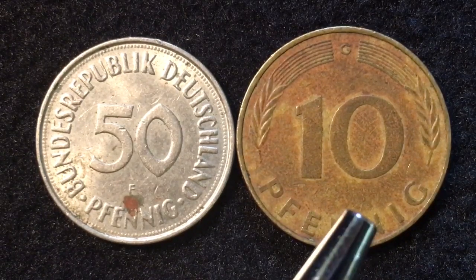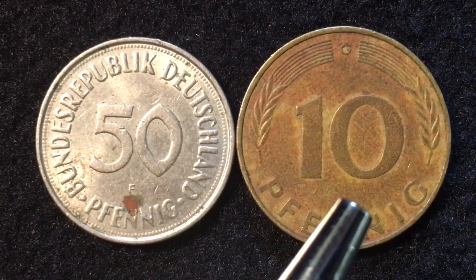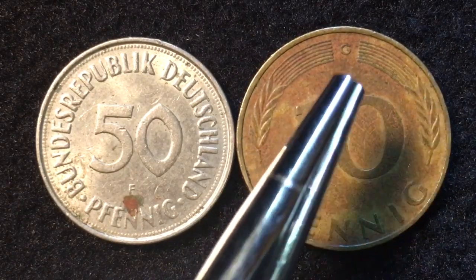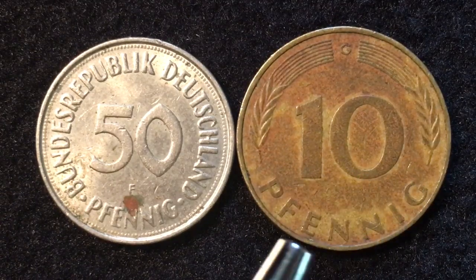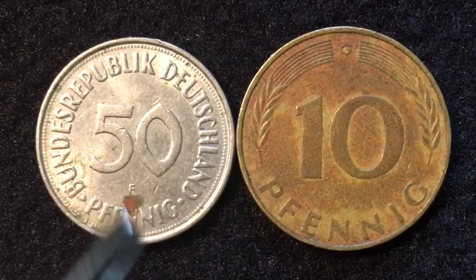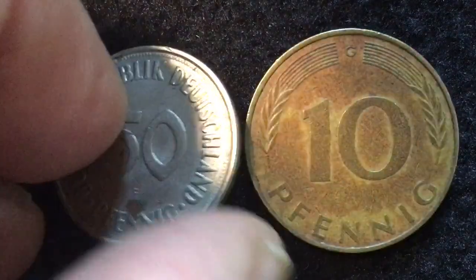Looking at the two coins, the 10 Pfennig coin has the same reverse style as the 1, 2, and 5 Pfennig coins — we actually have another video covering those. There is rye coming up to the center where there's a break, a mint mark, and the value in the very center, with 'Pfennig' as the denomination at the bottom. On the 50 Pfennig coin the reverse is quite different: it says 'Bundesrepublik Deutschland' and '50' in the center, with the mint mark just above the bottom lettering which reads 'Pfennig.'